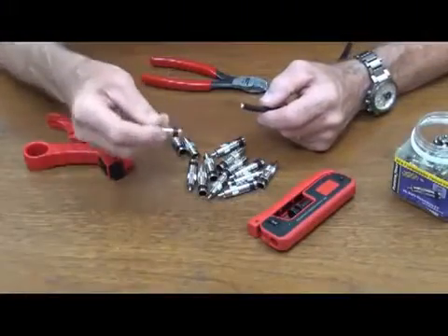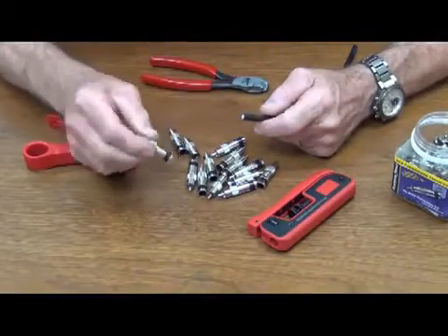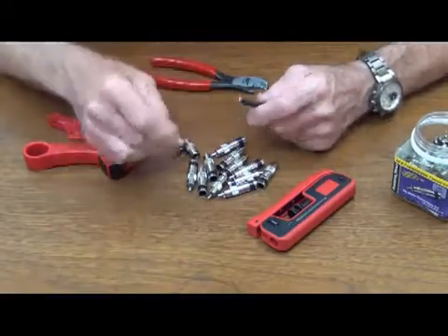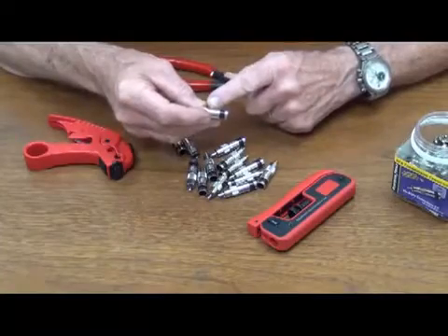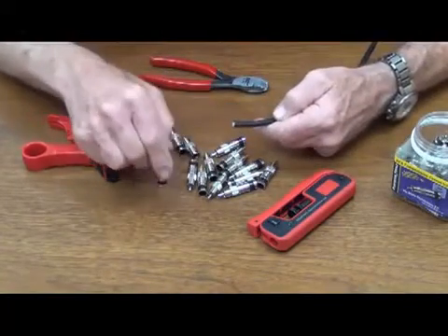What we're going to do is a SealSmart, again on RG6. We have the black sleeve, and this is the RCA, and we're going to show you how to put this on and also use the connector itself as a measuring gauge to know where you're at.